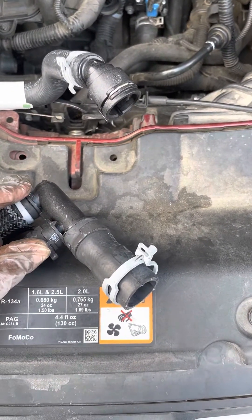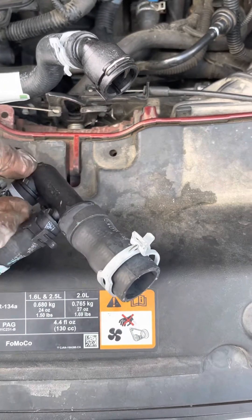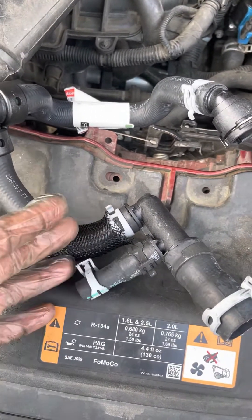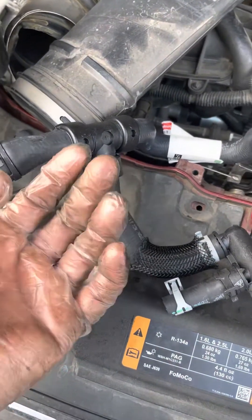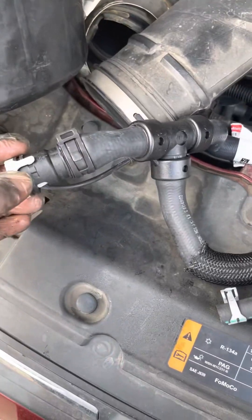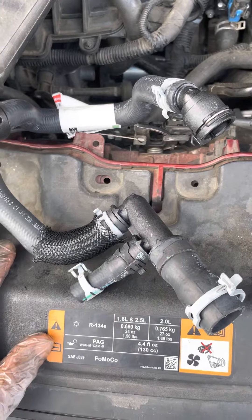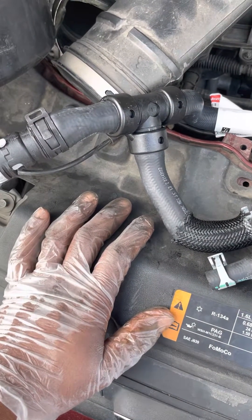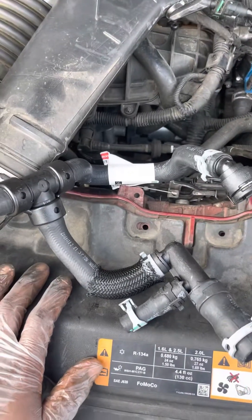I think the best option is to just replace the whole assembly. I paid about 40 to 50 dollars for this part, which is not bad — could have been more expensive. But might as well just replace the whole assembly line and be done with it. That way, later on down the line there will be no more problems. I'm going to make a video of the repair and get back with you guys on it.